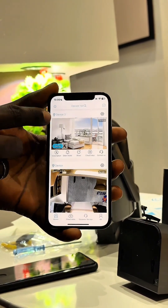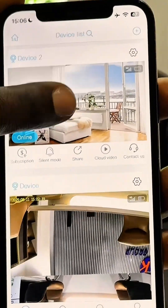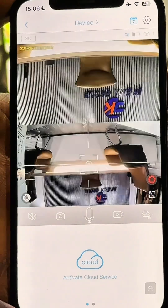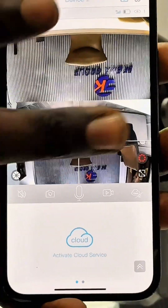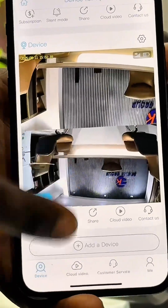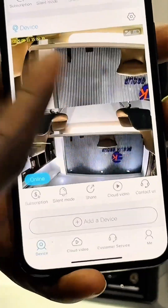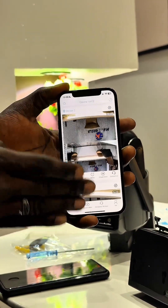This is our first camera which we set up before, and this is our new camera — Device Two. Tap on it and you can see it's automatically set up. That is how to connect two devices to one app. You can do the same process for as many devices as you want — it's not limited to two. You can set up ten or more, and view everything from this one app.